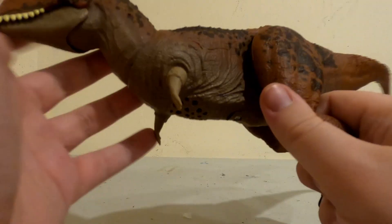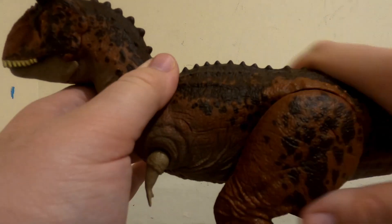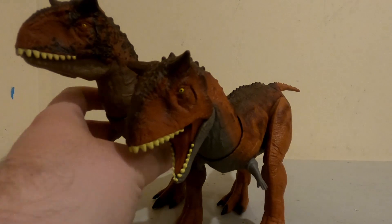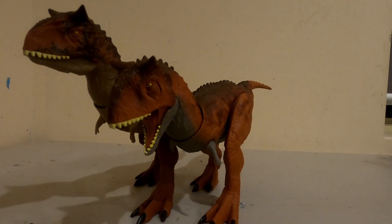There's also some articulation with the really tiny arms. And overall, there's not much really to say. I do like its color, and it's also very similar to this Carnotaurus — they might as well be brothers in a weird way.